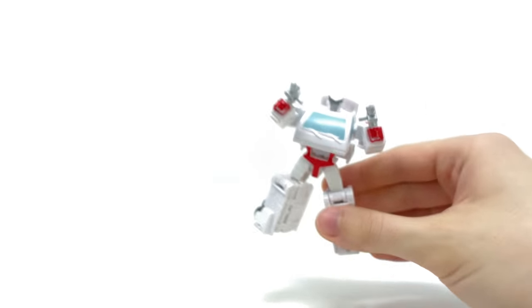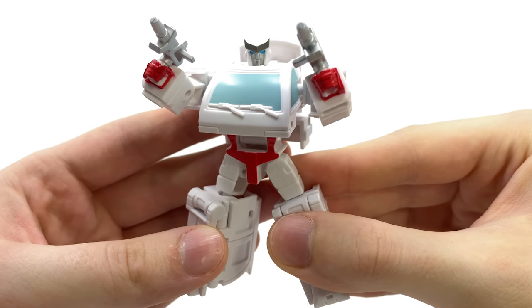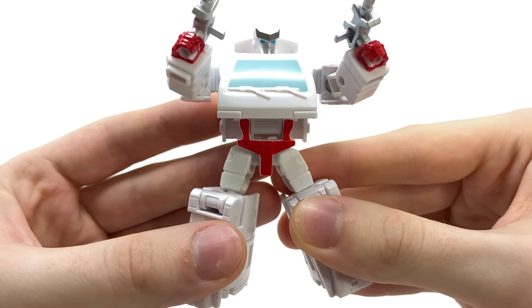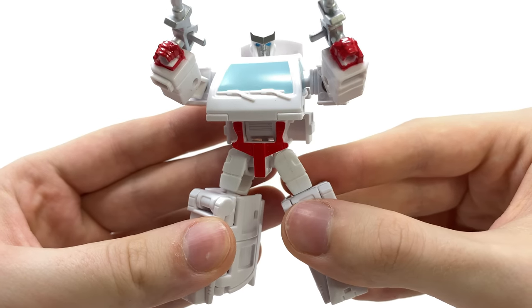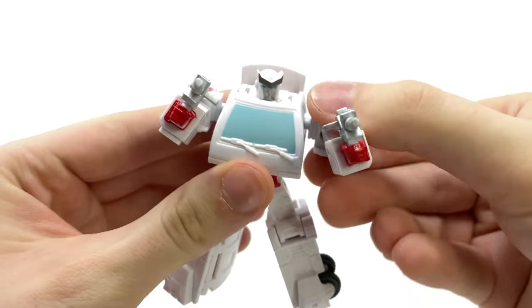Taking a look at Ratchet himself, this guy is way better than I was expecting. When some of the official images dropped I wasn't that impressed, but after having him in hand he's actually really cool, and from a design perspective in some ways he's better than his deluxe release as he doesn't parts-form.